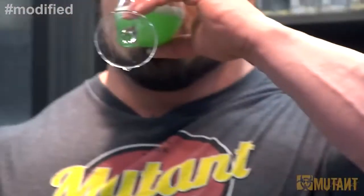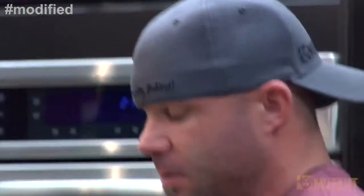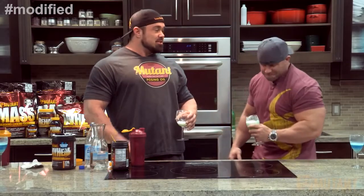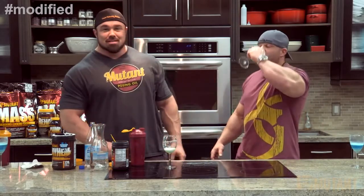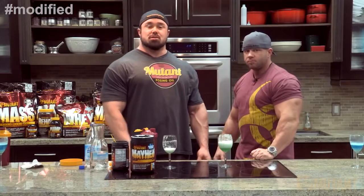Cheers. That's really good too. There's a carbonation, eh? It's good stuff. Mutant spritzers — BCAAs modified and Mayhem modified. Thanks for tuning in, guys.